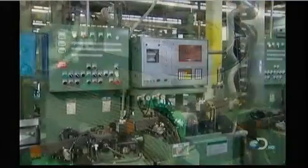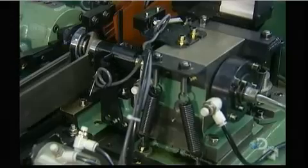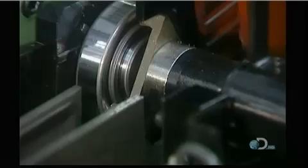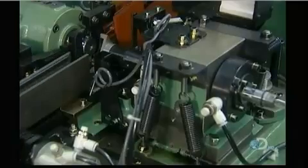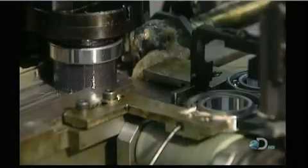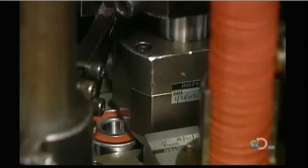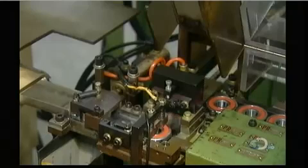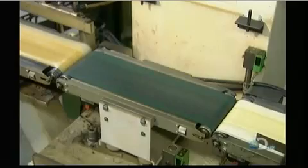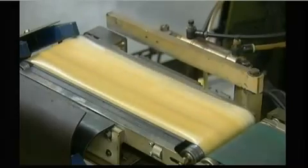Now it goes into a solvent bath, then to a series of automated quality control tests. This noise vibration tester makes sure the ball bearing operates quietly. Some types of bearings are lubricated with grease. A machine squirts grease evenly into the bearing's raceways, then inserts a rubber seal to contain the grease. A final quality control test: an automated scale tosses out any bum bearings that aren't the required weight.